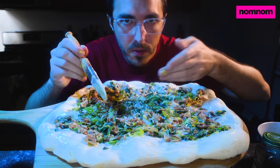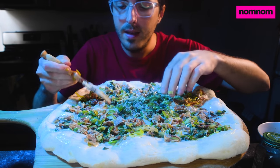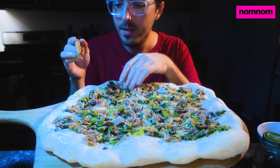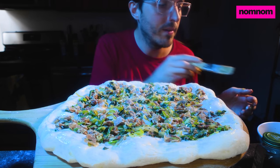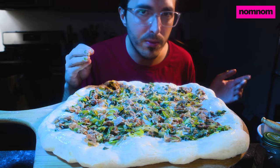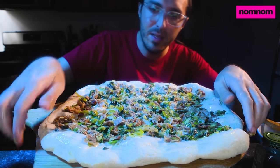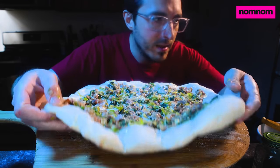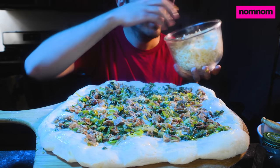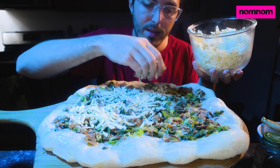The dough is just a store-bought frozen ball that I thawed out and let rise today, then hand-stretched and threw in the oven for about five minutes at 550 degrees on a preheated pizza stone. I've been heating this pizza stone at around 350 degrees for the past two hours so the stone is nice and hot — that'll give you a nice crispy bottom, especially once we throw it back in for another ten minutes or so.